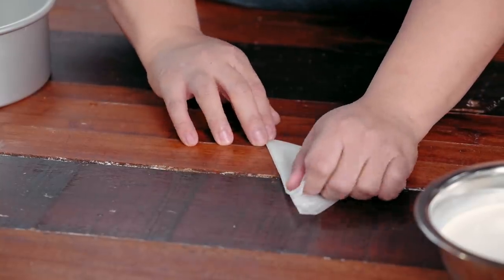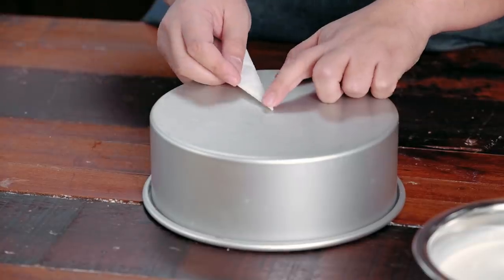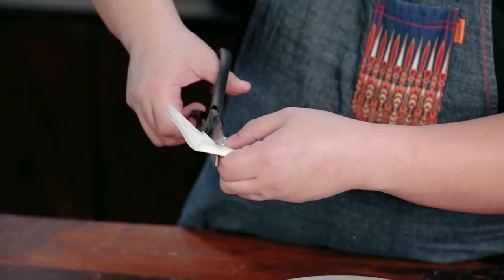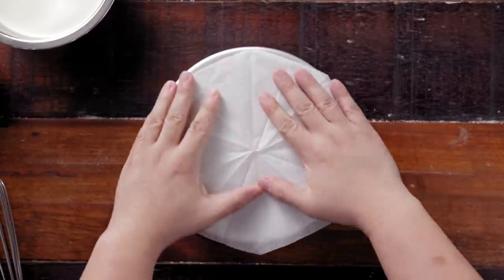Prepare your pan: square parchment paper, fold it in half, fold it into a triangle — doesn't have to be equal. Look for the center, then cut, and that should give you a not-so-perfect circle.